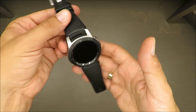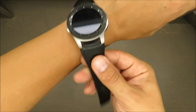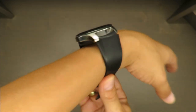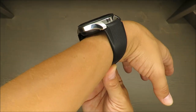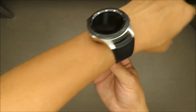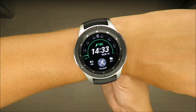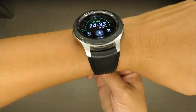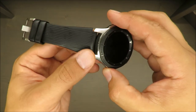First of all, let's talk about size. These days smartwatches can be bigger or smaller — it's up to you. But take into consideration that this is not a small watch. That's the first thing.